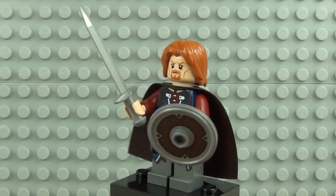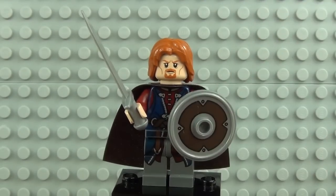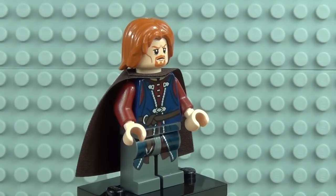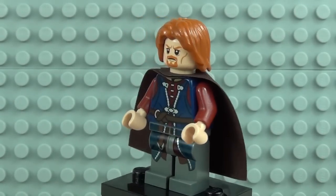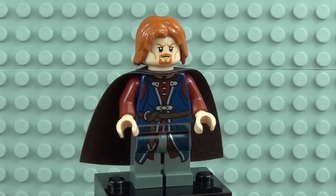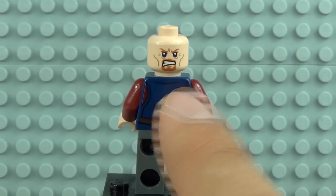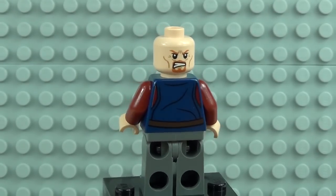Here we have Boromir — another fantastic minifigure. It comes with a shield and a sword. With the weaponry removed you can see Boromir in a lot more detail, with lots going on in the torso, waist section, and legs. Going around, we can see the ginger hair piece, a facial expression with a ginger beard, and a brown cape to the rear. With the hair piece and cape removed, there's some more detail printed to the rear of the torso and a second face printed on the back of the head.